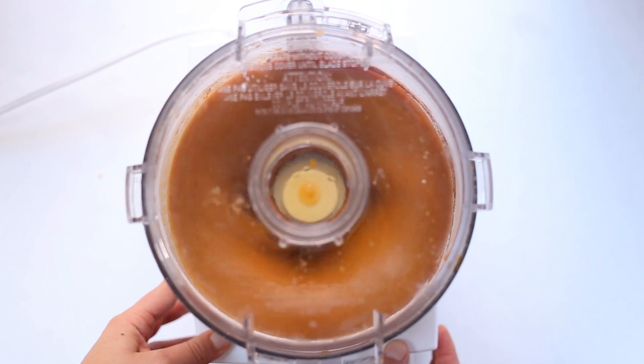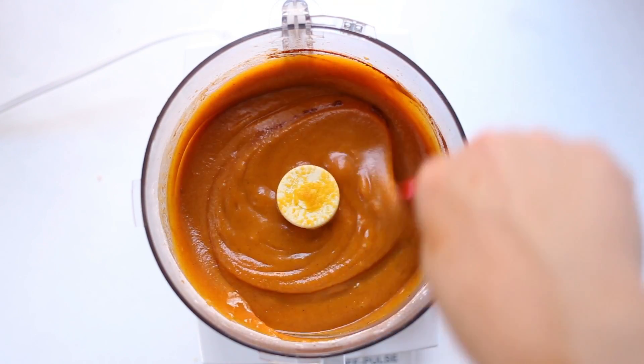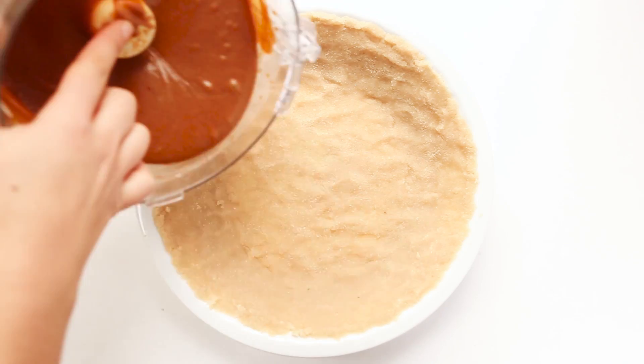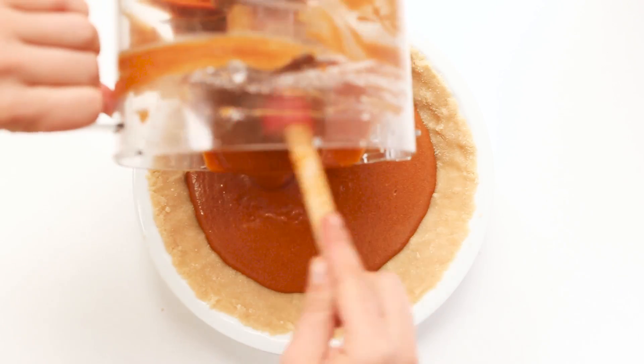Then you can just blend this up until it's smooth and creamy. It's going to be kind of liquidy — definitely pourable — and that is definitely the texture that you want. So then you can just pour this filling into the pie dish and smooth it over with your spatula.